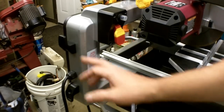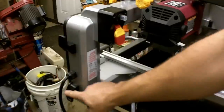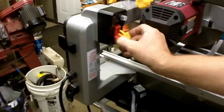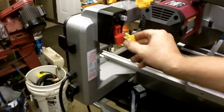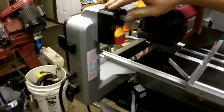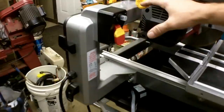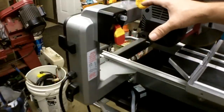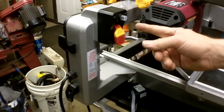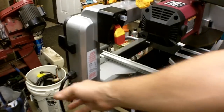One thing I really like about it is it has cord storage on it — you can wrap your cord around. Here's the power switch, it's a toggle type. You can take out the key for safety purposes; it will not turn on. Just above this is a reset button, so if this breaker trips for any reason — maybe you're pressing it too hard, motor gets overworked — it should trip and then you can wait for it to cool and reset it.